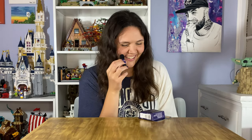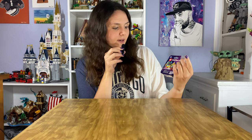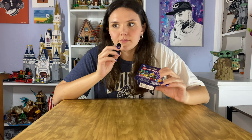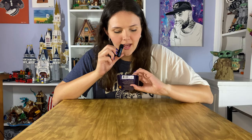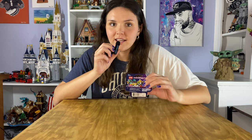Hello everyone and welcome back to today's YouTube video. Today we will be unboxing all of the minifigures from the new Series 26 LEGO minifigure lineup. This is Series 26 with 12 minifigures to collect, all within the new and revised space collection theme. We used an app from the app store to scan all the QR codes at the bottom of these boxes to make sure we got all 12 unique and didn't get any duplicates.